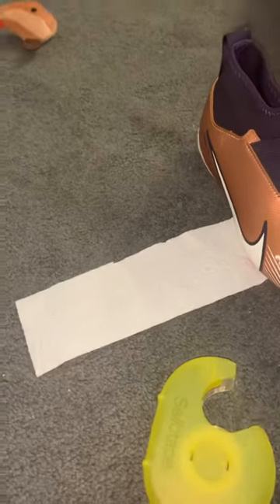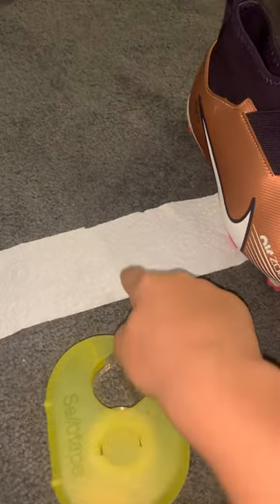I'm going to show you how to make a captain's armband. So what you will need is tape, sharpie, and this piece of paper.